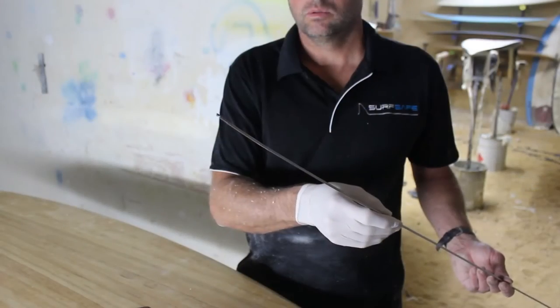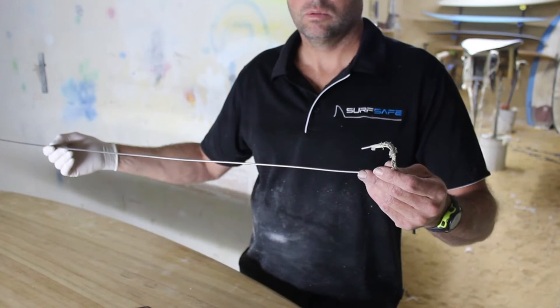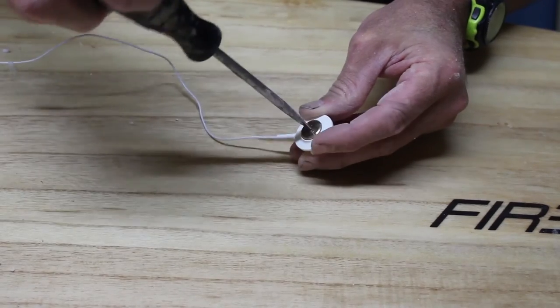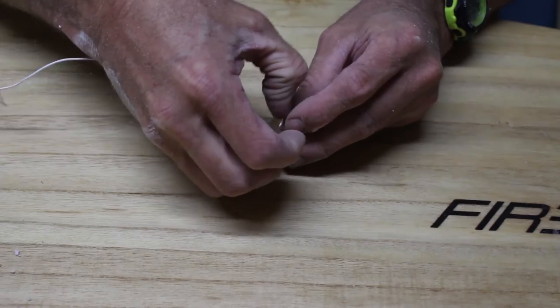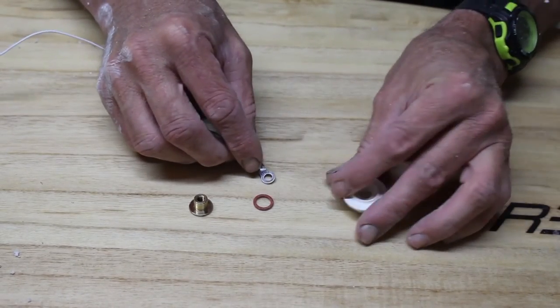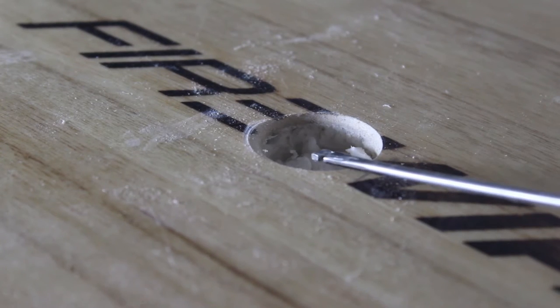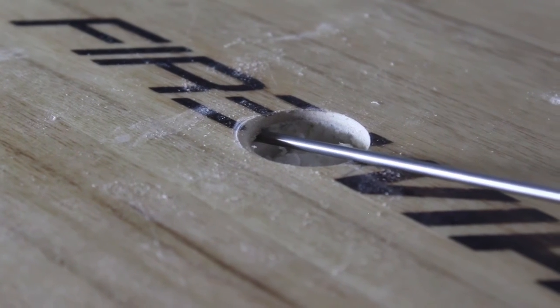For this part of the installation, we're going to use a bit of hardened 3mm spring steel wire to feed the cable through the board. Using a flat blade screwdriver, disassemble the front plug.